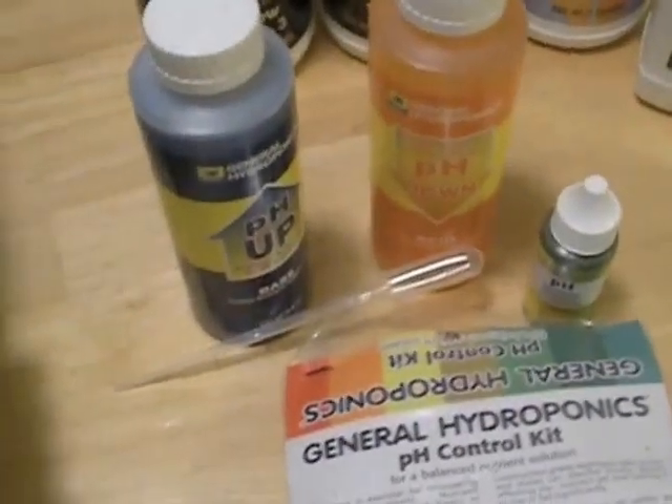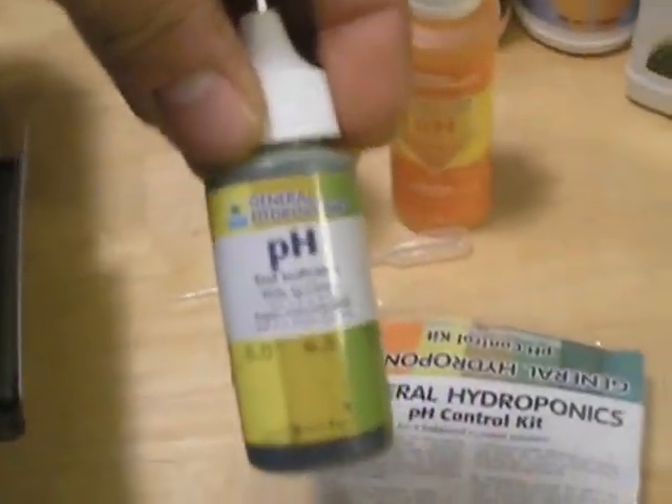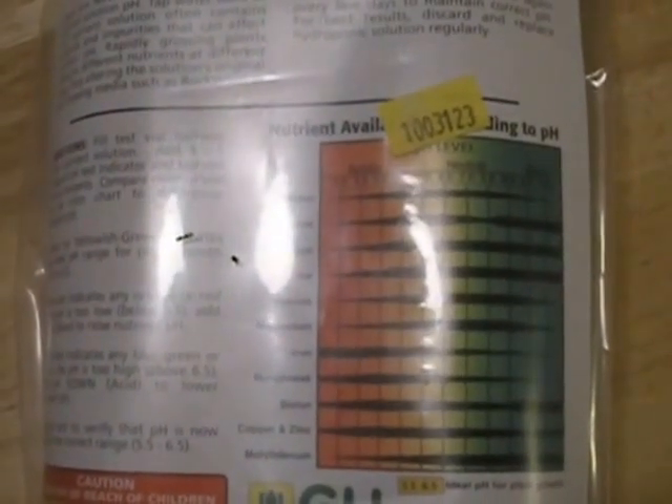We're going to use our General Hydroponics pH up and down kit. What we're going to do is take a water sample, add our pH test indicator, and whatever color it turns will match up to the chart. That will tell us about where our pH level is — and we want to be somewhere between 6 and 6.5.